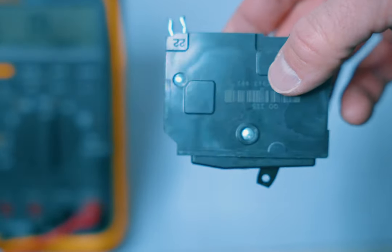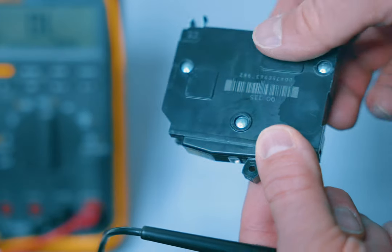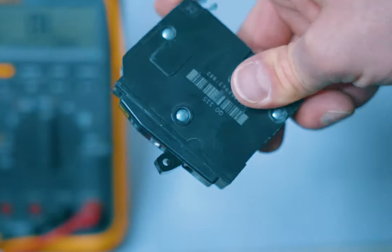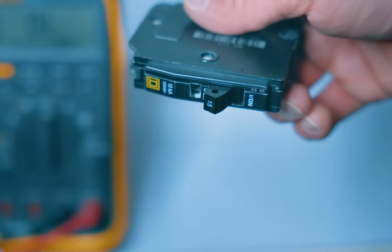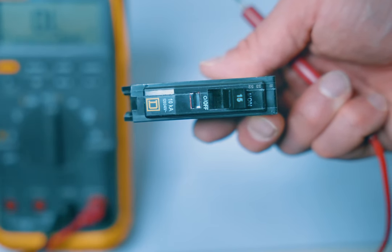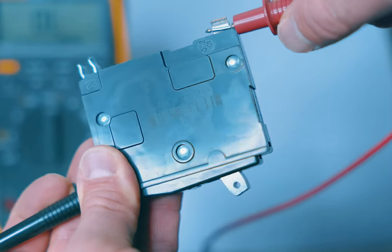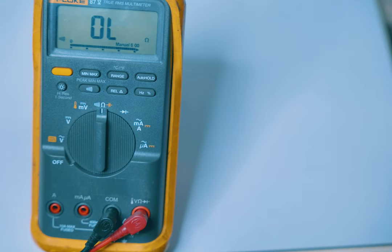Keep in mind that the continuity check can come back good and the breaker could still be bad. If you've got discoloring anywhere on it, cracks, physical damage, it smells funny, or if you rattle it and hear a lot of pieces moving around, then it's no good. Also if you've heard it buzzing it's a good idea to just go ahead and replace it. If you've got the circuit breaker in the ON position, perform the test, and you're not getting continuity — it reads OL — then your circuit breaker is open inside, the switch is not making contact, and it needs to be replaced.